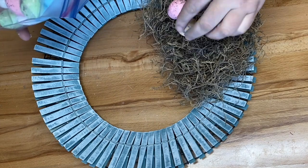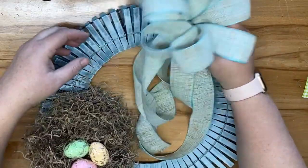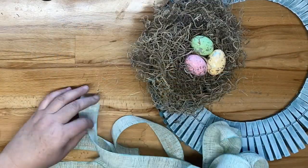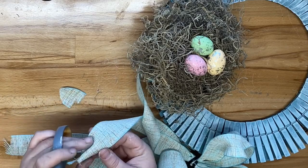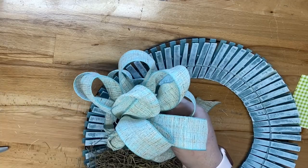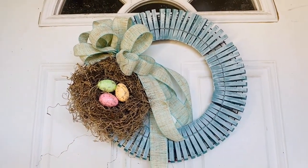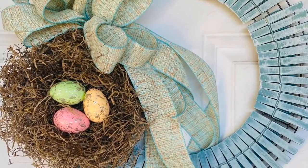I made a bow using a new technique I tried out — without wired ribbon — and it worked just as well. I'll link the full bow tutorial in my description box. I make it in three sections, attach with a zip tie, dovetail the ends, and hot glue it to the clothespins right above the nest. This wreath turned out absolutely adorable with a really fun farmhouse look. Let me know in the comments if you liked it!